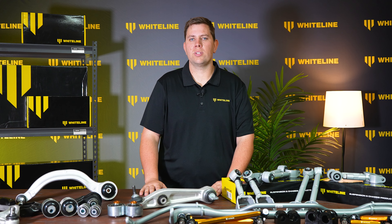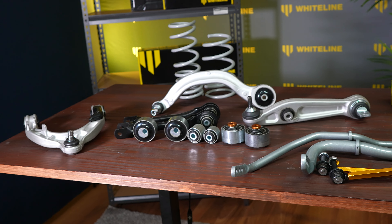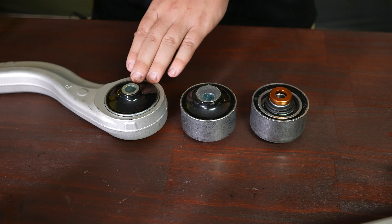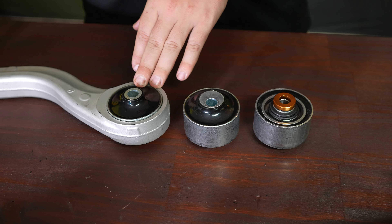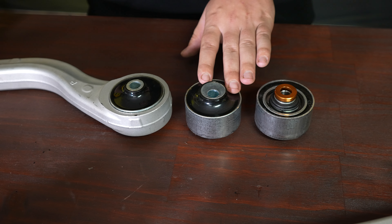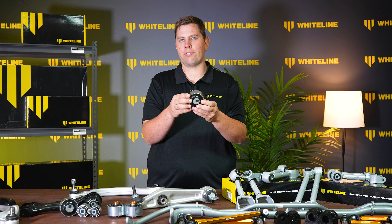Whiteline has always been famous for their adjustment of the caster and anti-lift settings. As you can see here on the table in front of me, we have three examples of different settings for a front control arm bush. On this one, we have a center offset bushing, which is OEM style and positioning — simply an OEM style replacement bush with the upgraded polyurethane. Next up, we have an offset bushing, which increases the caster of the vehicle. It can also help with any pulling in the steering by giving yourself a caster offset by having this positioned differently from left to right.